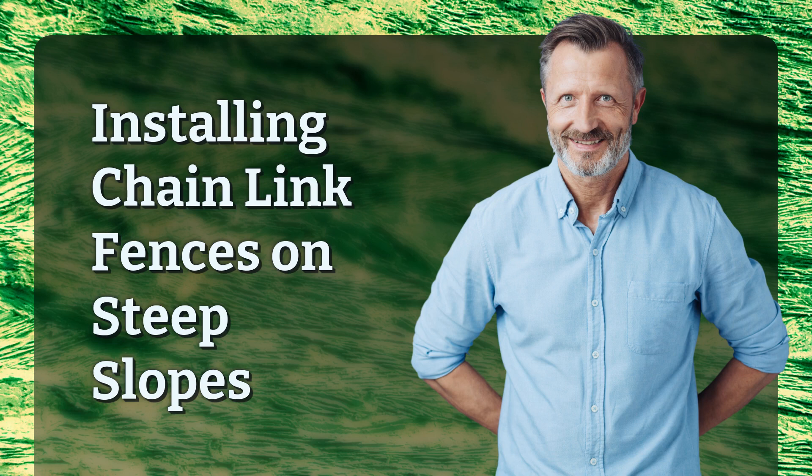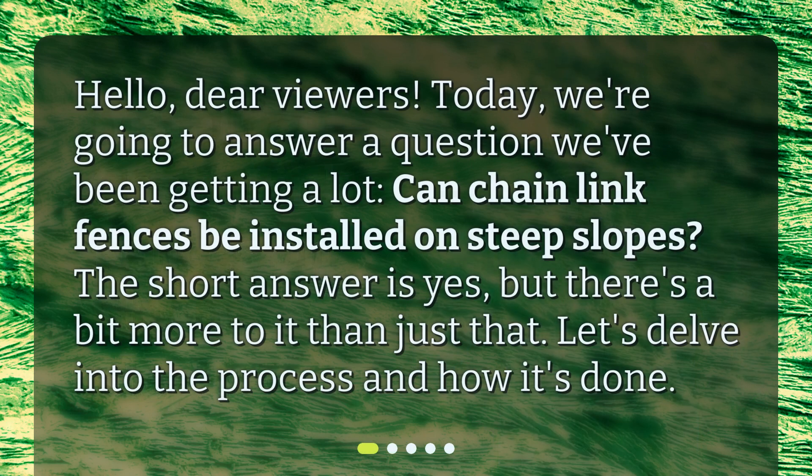Hello, dear viewers. Today we're going to answer a question we've been getting a lot: Can Chainlink Fences be installed on steep slopes? The short answer is yes, but there's a bit more to it than just that. Let's delve into the process and how it's done.